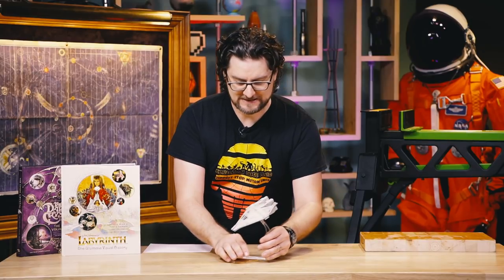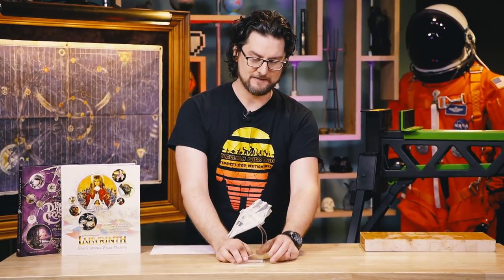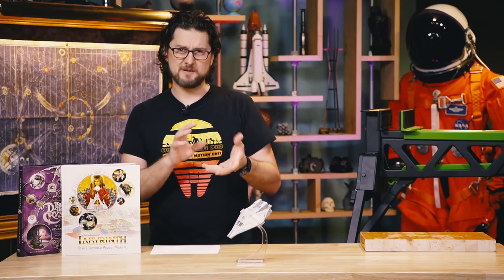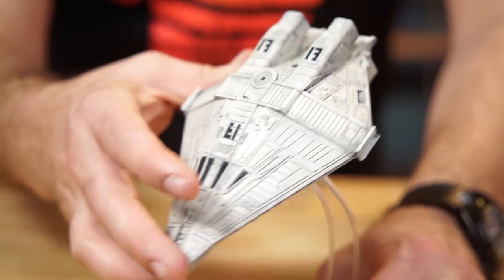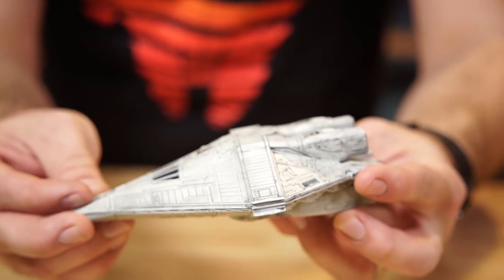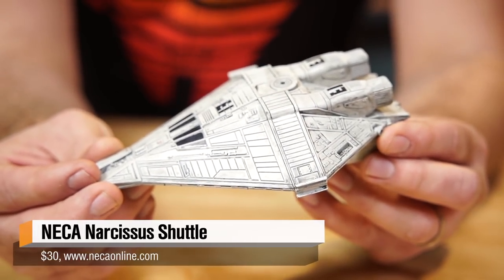First on the list is this nifty alien model from NECA. The NECA Cinemachines series are mainly die cast models with some plastic in there. They've been a little bit of a mixed bag, but this one is really sweet. It's the Narcissus from the Nostromo — it's the escape shuttle from the Nostromo. And this one is absolutely fantastic.